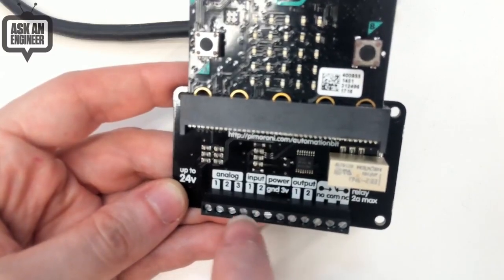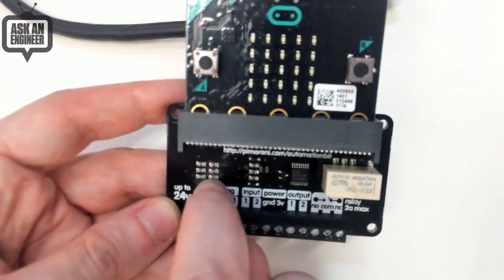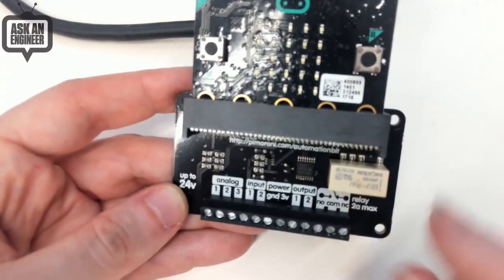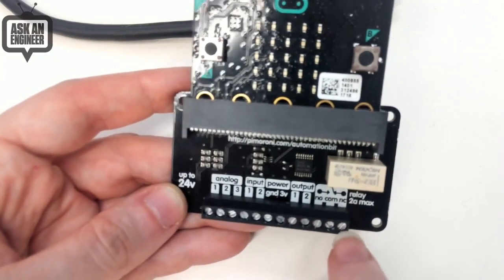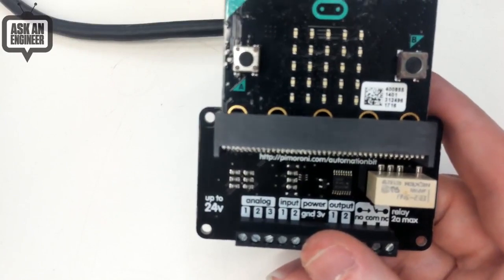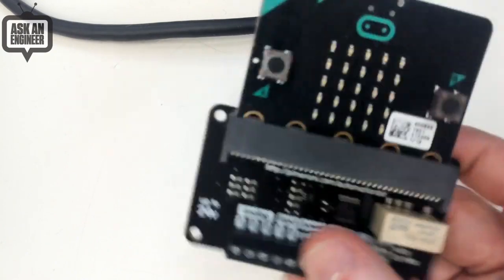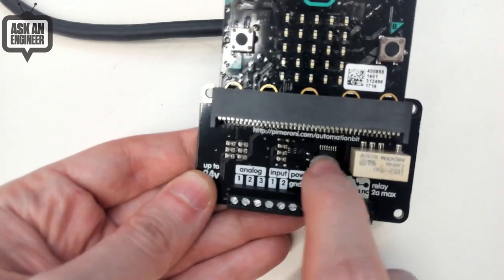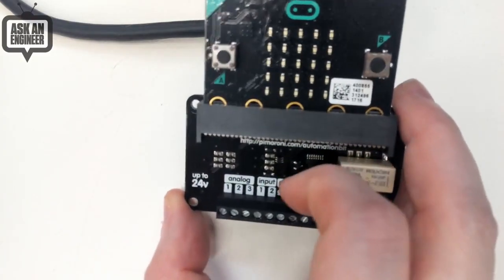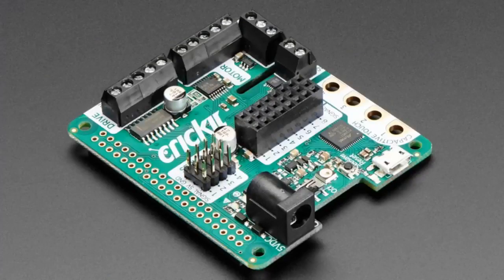You get two buffered inputs safe up to 24V input. The analog pins have voltage dividers — six resistors — so you can have a high-voltage reading divided down to 3V. There's also a little relay with common, normally-open, and normally-closed contacts, so you can switch on and off up to 24V DC — small lamps or 12V motors will work. The ULN2803 also drives the relay as well. You provide the higher voltage, and this handles the high-voltage interfacing.